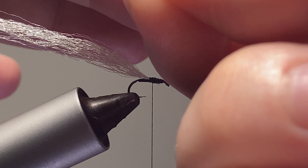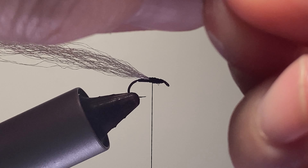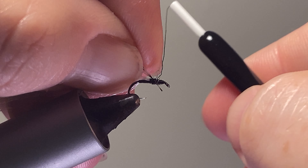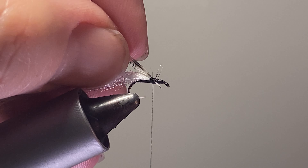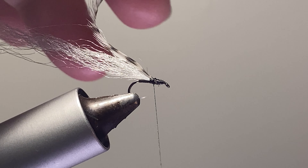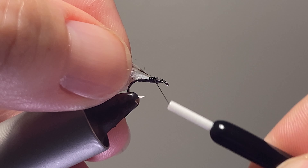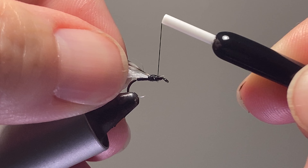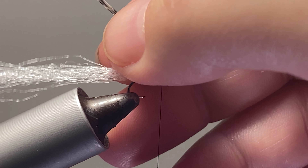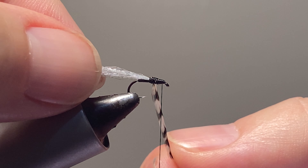Now we're going to tie in that grizzly hackle. This is where sometimes this hackle kind of runs away on you — you're tying it in and it's spinning and acting really weird. I'll try to get it to lay down nicely.